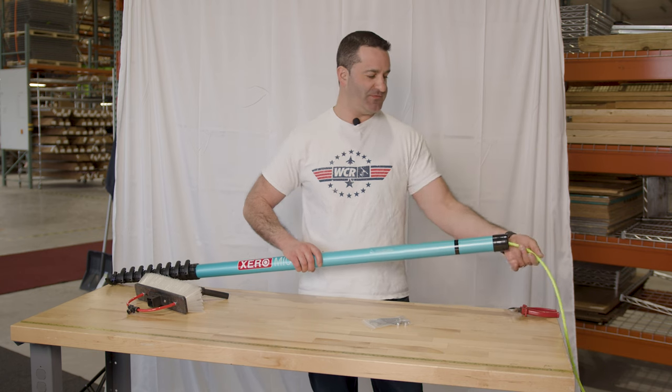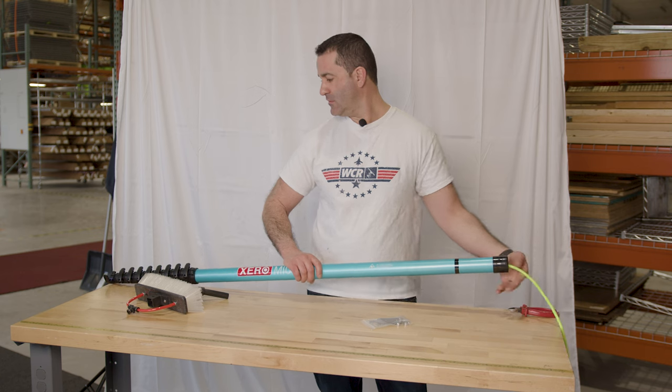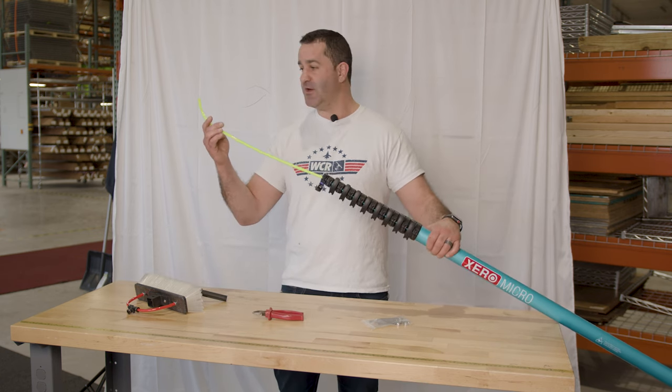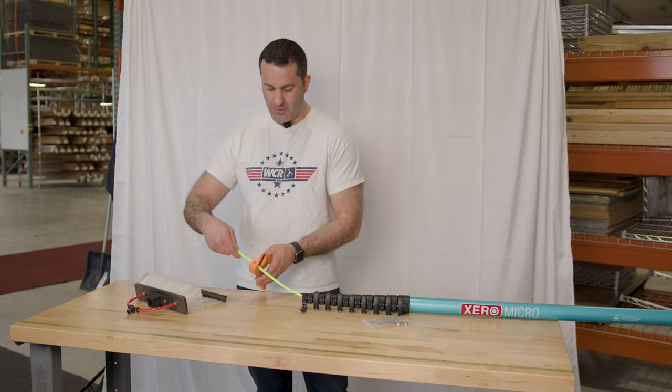Xero poles are really easy to feed the tubing through. Once the tubing comes through the top number one section of the pole, we're going to cut that one foot off of the tubing.